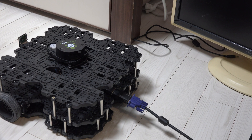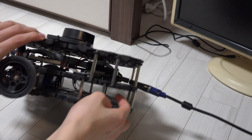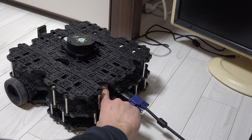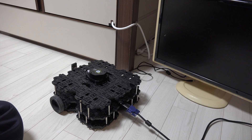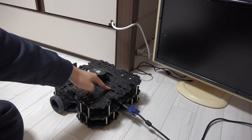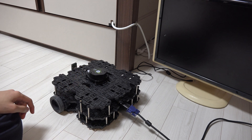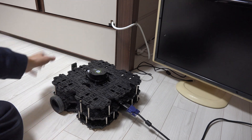If you want to use your Turtlebot3 with your computer, you have to launch Turtlebot3 bringup node. As you can see, there is a Raspberry Pi computer on this side. There are two ways to do this: first, you can just plug in your monitor and use your keyboard, and second, you can remote control this Raspberry Pi from your laptop or desktop.